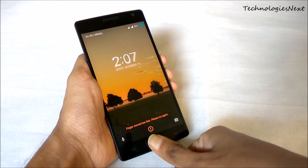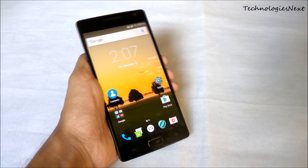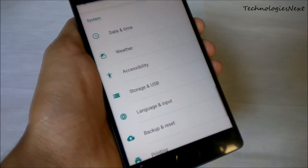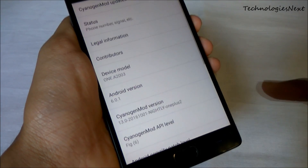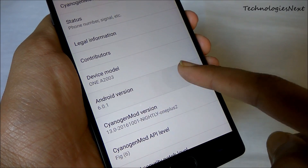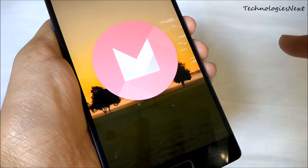In this video I will show you how to install official CyanogenMod 14.1 nightly stable Android Nougat 7.1 on OnePlus 2. You have to download two files: cm14 and gapps.zip from the description down below.